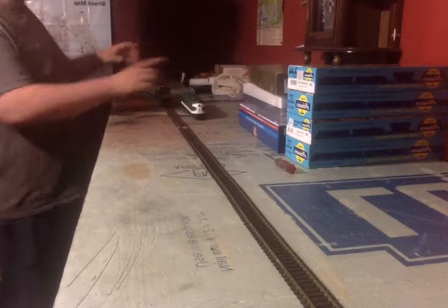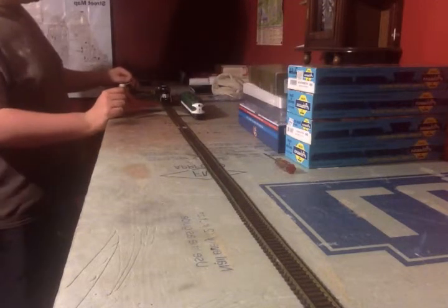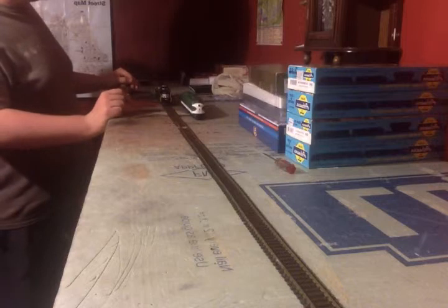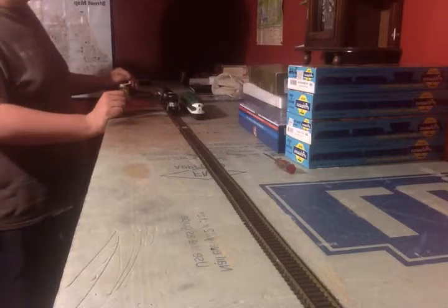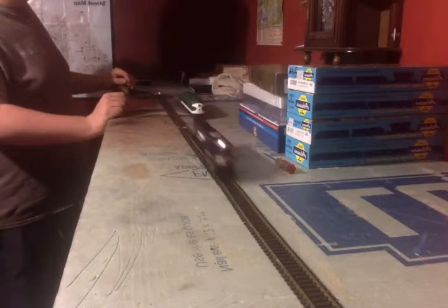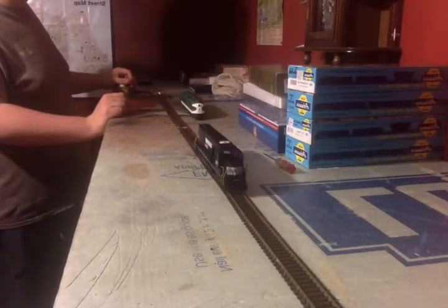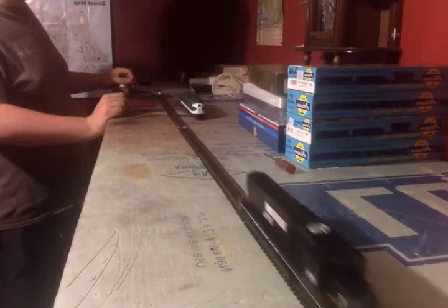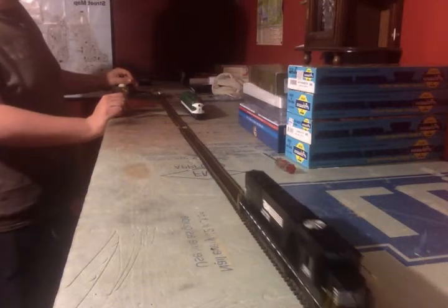Now I'm putting on the track my Athearn Norfolk Southern SD-50. This has got directional lighting and it's a pretty smooth running engine — as you can see I can barely apply any power and it'll start moving, so I have to be careful because the Athearn engines won't stop on time; they roll that little extra bit.